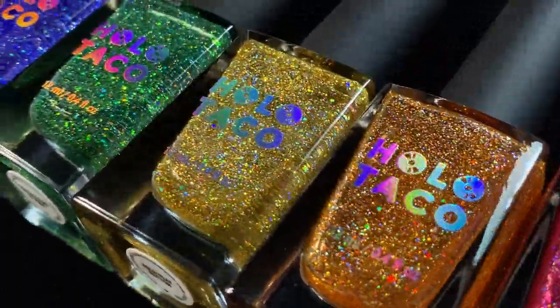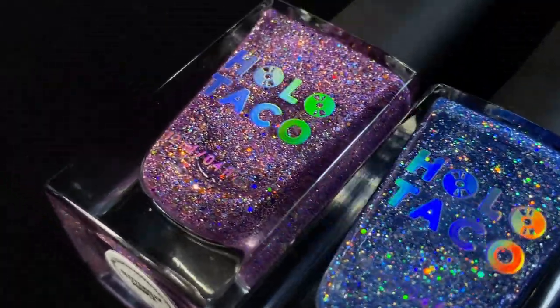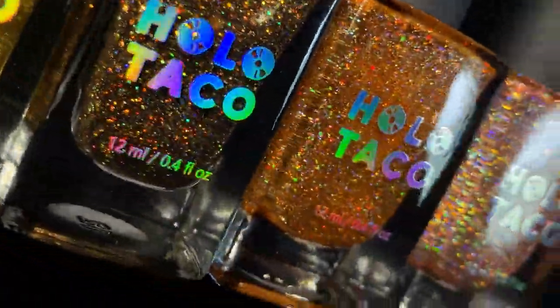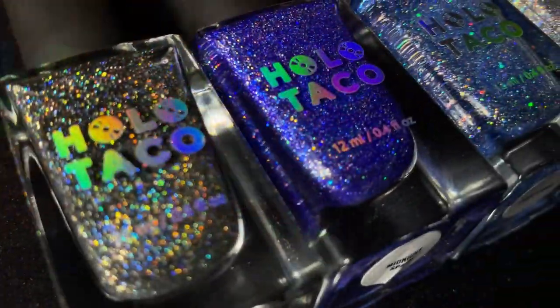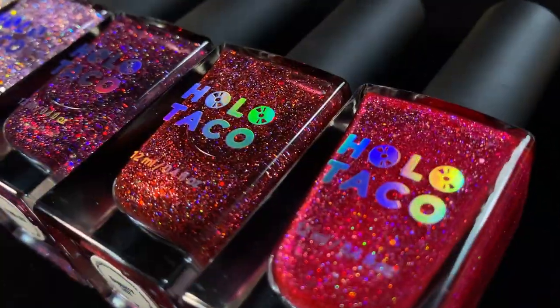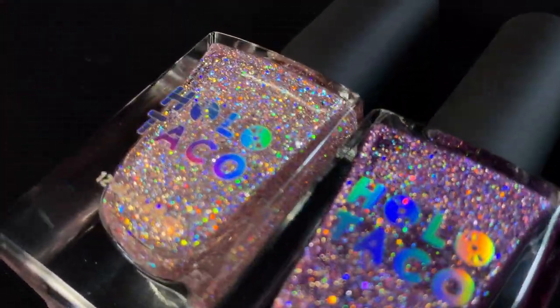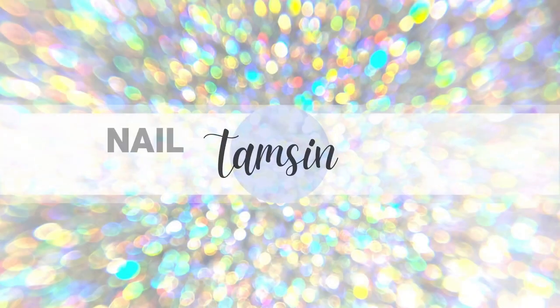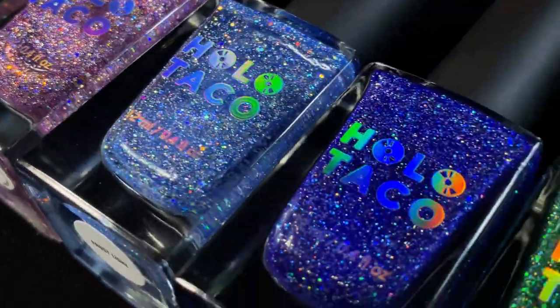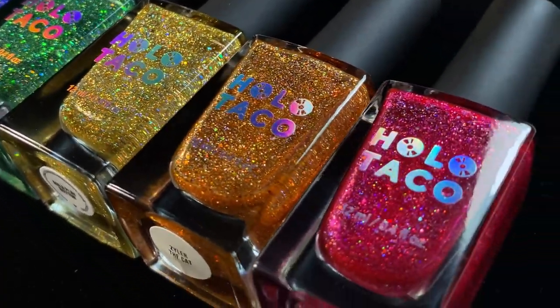Hi everyone! In this video I'll be reviewing every Holo Taco holographic glitter polish released to date. I'm going to show you swatches of each shade along with colour comparisons to other polishes in Holo Taco's range, and finally I'll show you how I've used these for nail art and other fun manicure ideas. I've timestamped each shade so you can skip to the ones you're interested in.